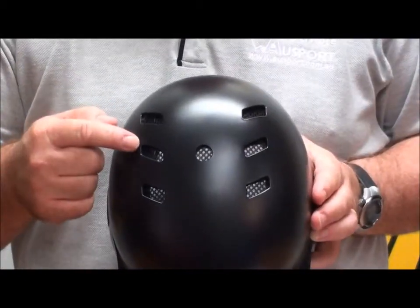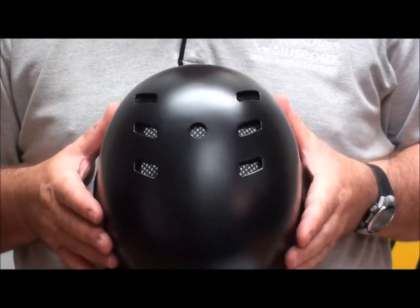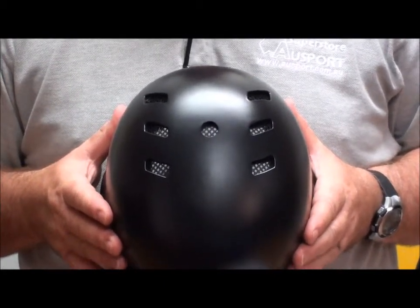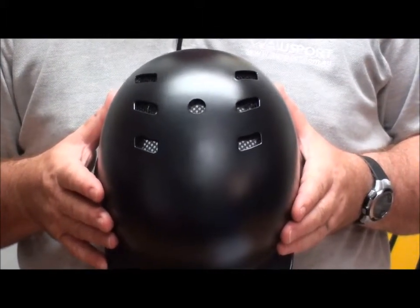You'll also note the max airflow vents on the top of this helmet. In this new X-Plate helmet, these are designed to give the absolute maximum airflow through the helmet. Baseball and softball is primarily played in summer, which are the hotter months, so keeping cool — particularly when you're in the batter's box or on the base paths — is really, really important.